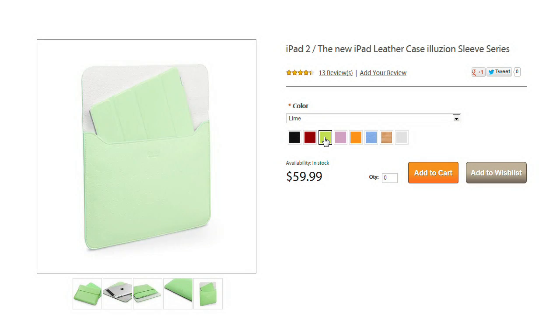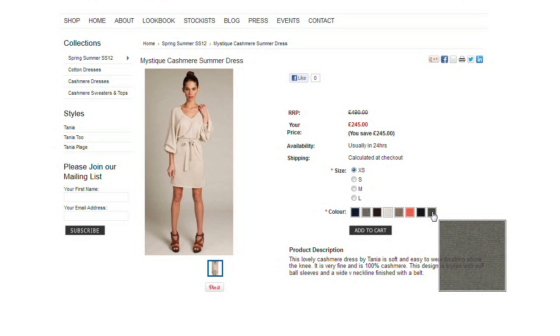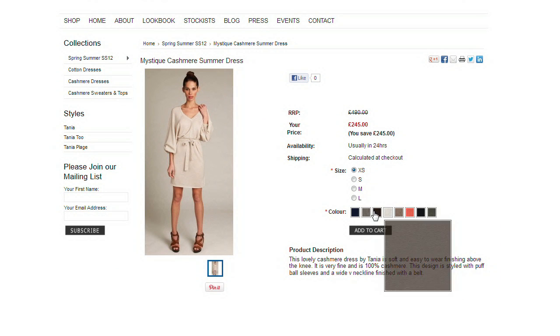What you get is a much better shopping experience for your customers — ability to show products in all colors you have, and even a small pop-up info box for every attribute.